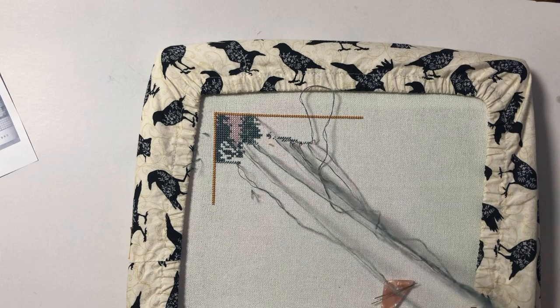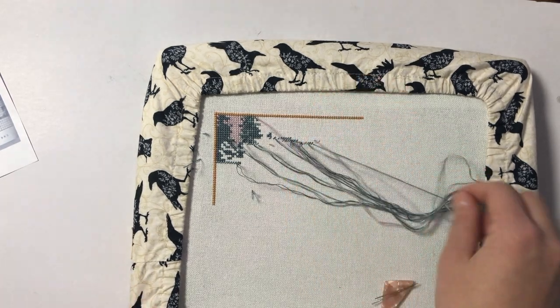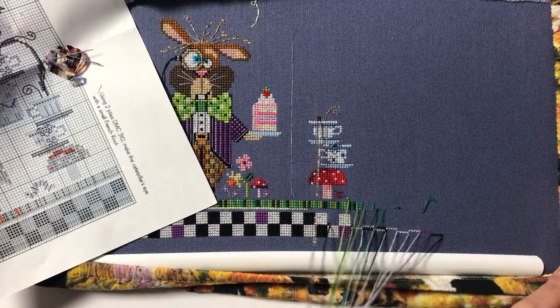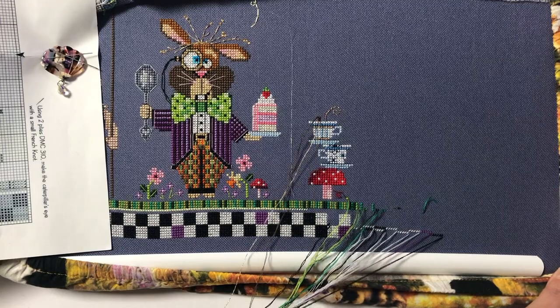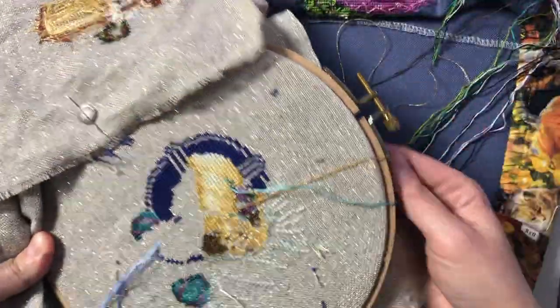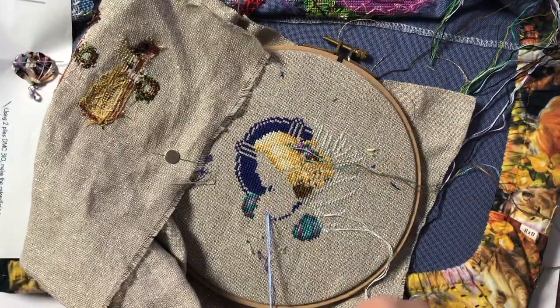I did the Sears tree last night, and then I got too tired and went to bed. Today I did Wonderland — the Dormouse. I parked along the bottom, the checkerboard, and the grass, anywhere I didn't really have to count. And then after that I worked on parking threads on Lavender and Lace Christmas Angel. I think I'm gonna do one-over-one skin at the very end, so that's everything I worked on today.